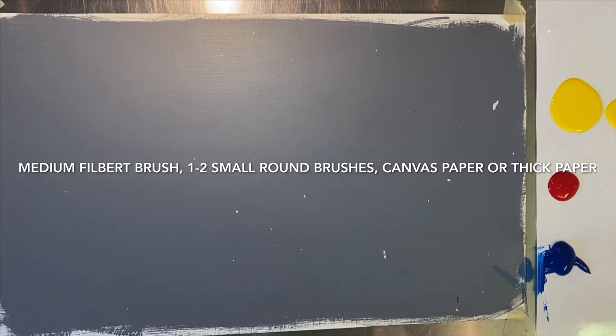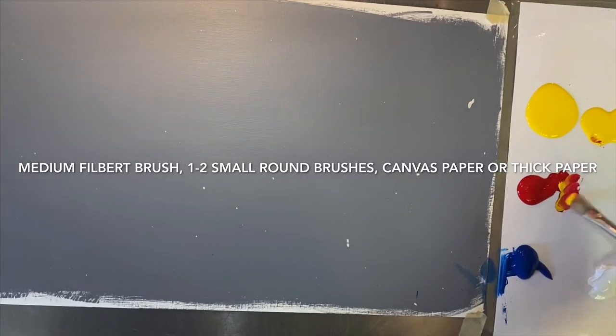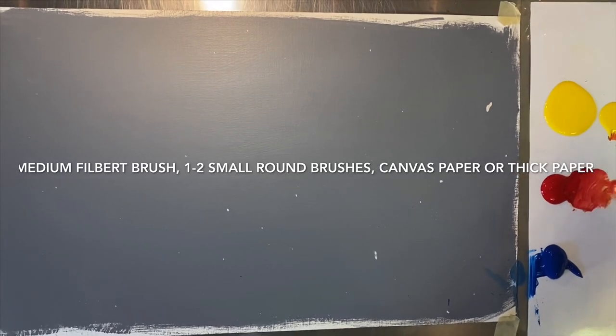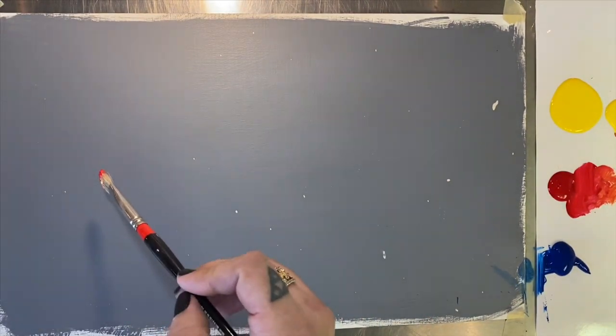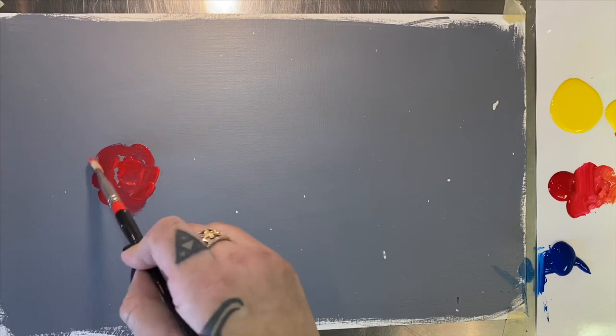All right. So we're just going to jump in here and I'm just looking at a photograph of a rose, but just kind of winging it too. I will post the flower that I'm looking at so that you can have it too. So we're just going to start out with mixing a little bit of yellow into red, warming it up a little bit. And with that, we're going to start a base layer on our rose.